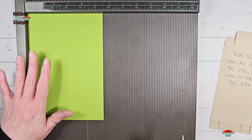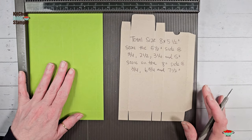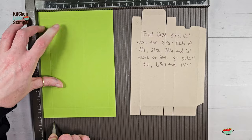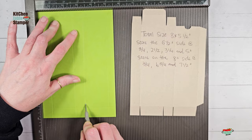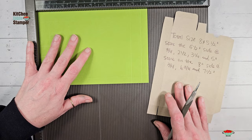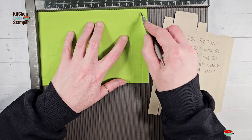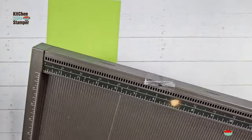We're going to start with our eight-by-five-and-a-half inch Granny Apple Green cardstock in the Simply Scored tool. On the five-and-a-half inch side, you're going to score at three quarters, two and a half, three and a quarter, and five. Then rotate one time to the right, which puts you on the eight inch side, and score at three quarters, six and three quarters, and seven and a half. Let's go ahead and work the score lines with the bone folder.